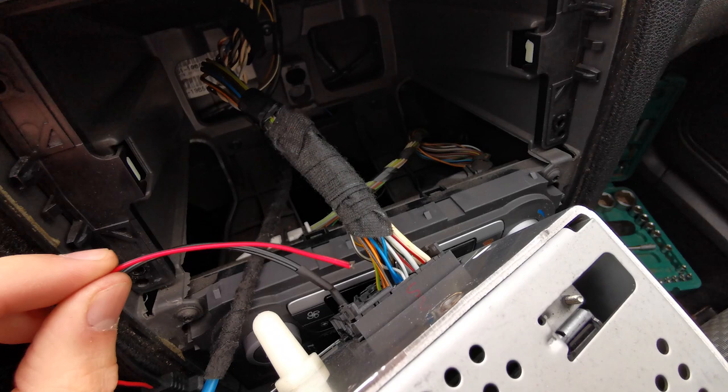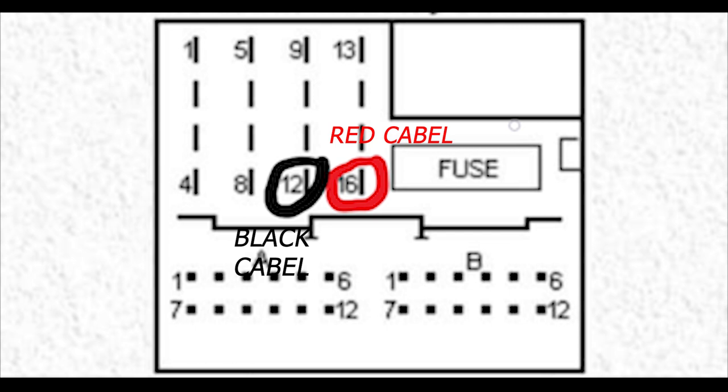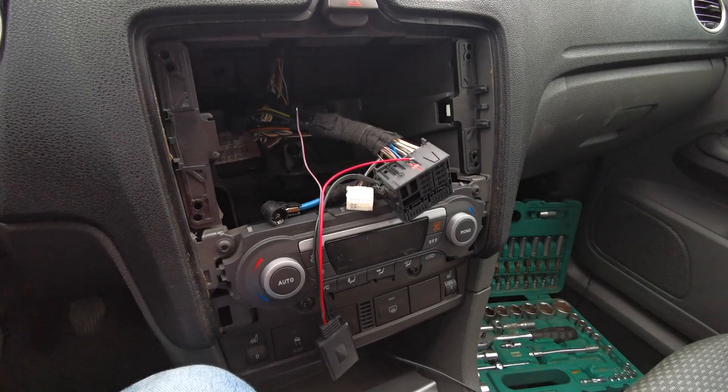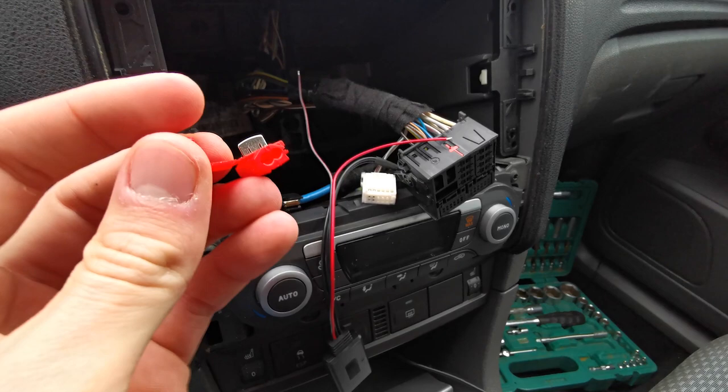Just look at the photo for reference. To make it easier I took off the radio. To make the connections between the cables I'm going to use this quick connector — in one hole I put one cable, and in the other hole the second cable.